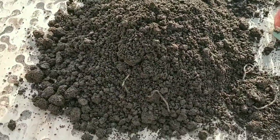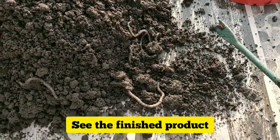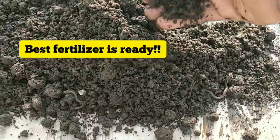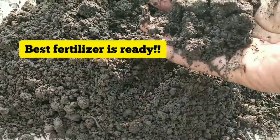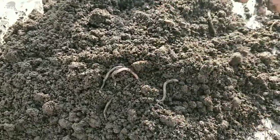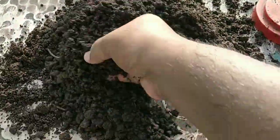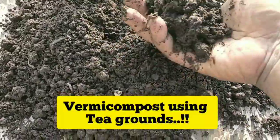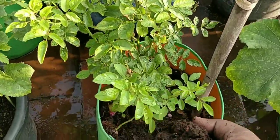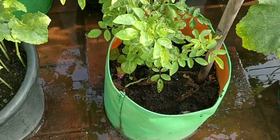You can see the earthworms are still alive. Look at the color of the compost — this is the finished product. It is brown and some of it is black — very well prepared vermicompost. There are still some signs of tea powder, but that is fine. If you add this to any rose plants, the plants will bloom really well and grow greener.